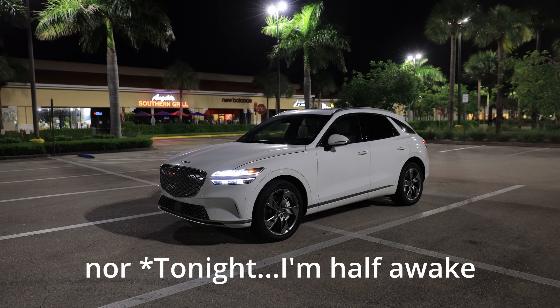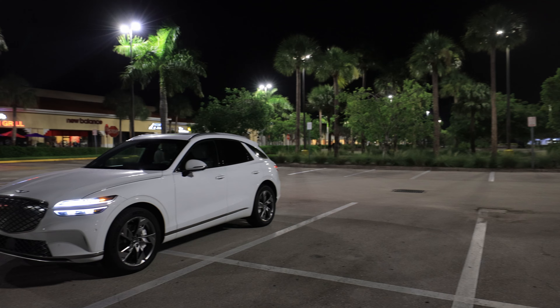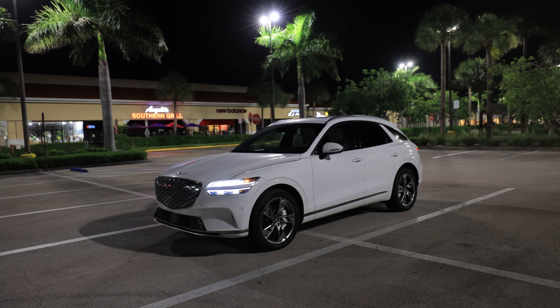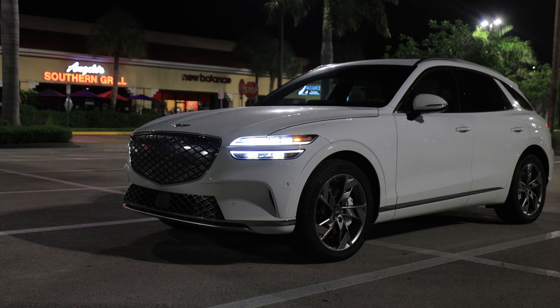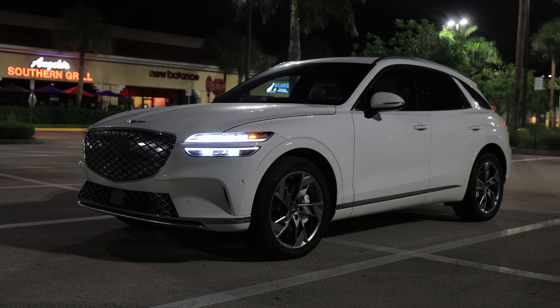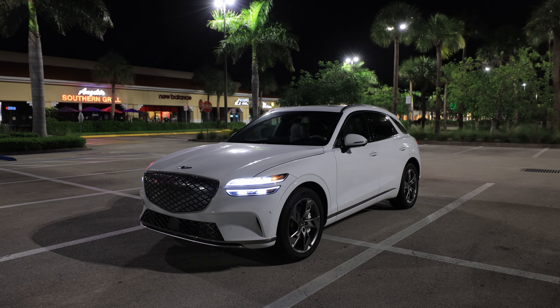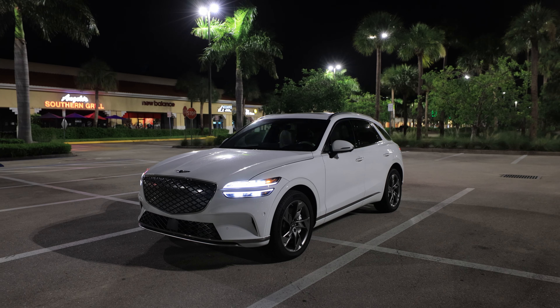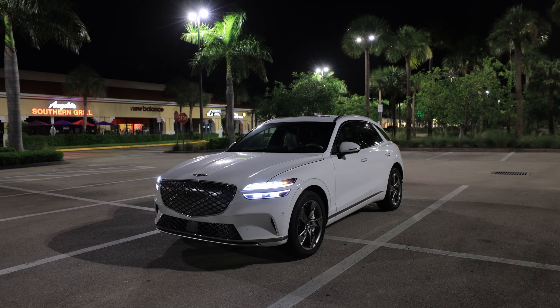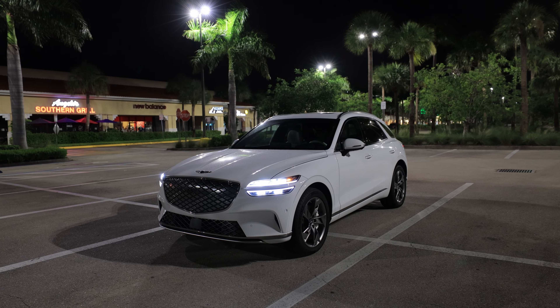Baby Abe was not sleeping for us last night so I thought I would get up before dawn and review the GV70 Electrified, the fully electric variant of the already excellent GV70. This thing is an absolute rocket and I can't wait to show you all the cool things about it here at night with its illumination — the roads are pretty empty so we can have some fun with it. Let's get into it.